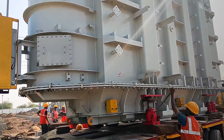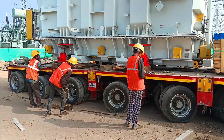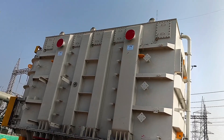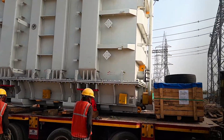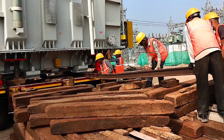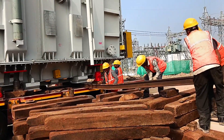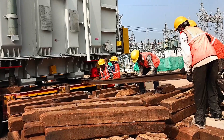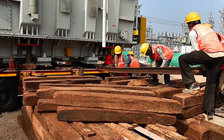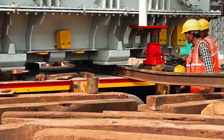Now comes the real action: unloading the transformer. For this, we employ a combination of hydraulic jacks and a chain pulley mechanism. These tools work like the arms and fingers of a giant robot, lifting and placing the transformer gently. Hydraulic jacks are placed under the transformer to lift it slightly off the trailer. These jacks are incredibly powerful, capable of handling heavy loads while providing controlled movement. If you've ever used a car jack to change a tire, think of this as its hulking big brother.